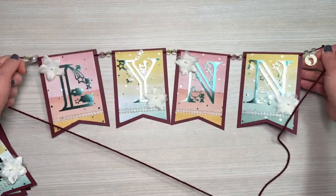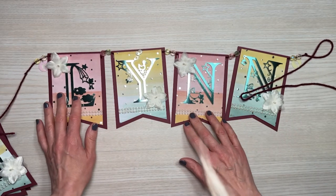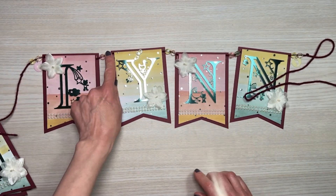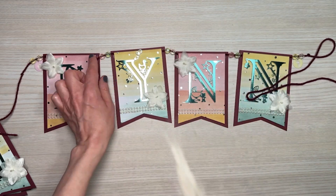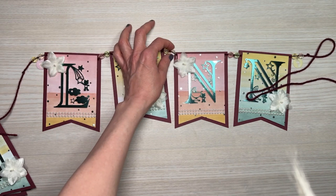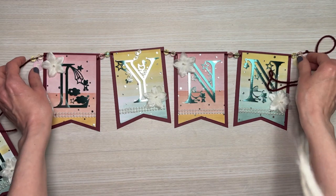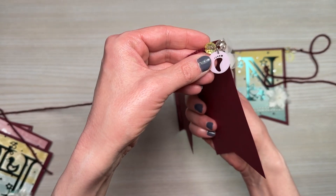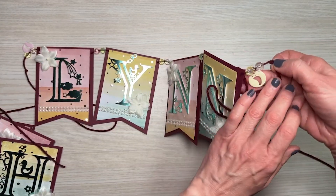Here is the pennant banner — really pretty. For this one I added two beads in the center and alternated them: we have pink and green, then yellow and light pink, alternating those. And on each end I put these adorable little charms with baby feet on them.